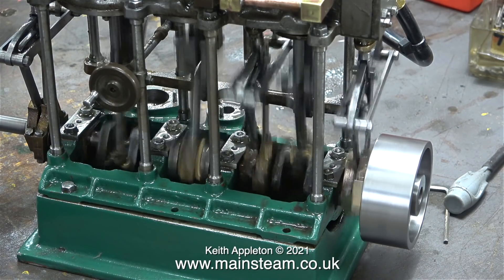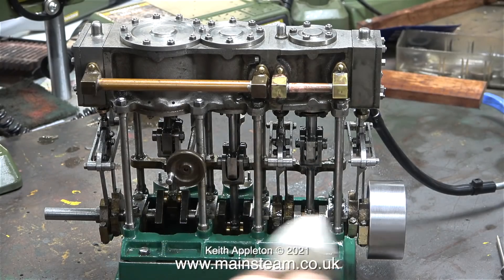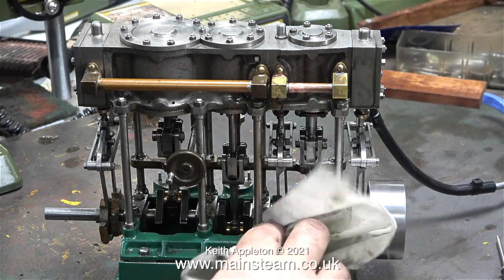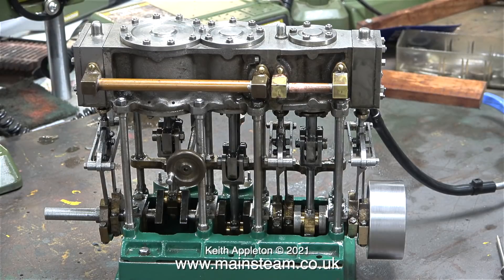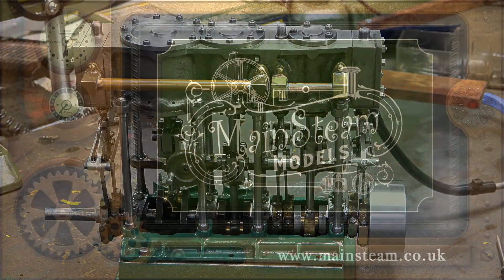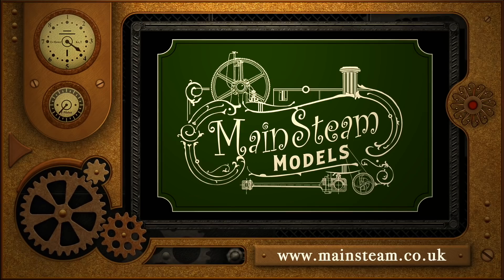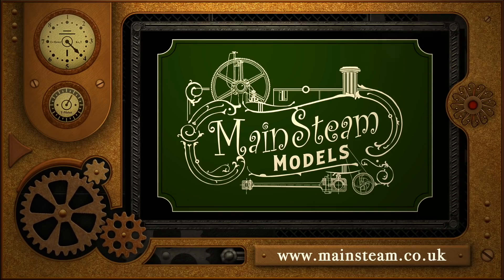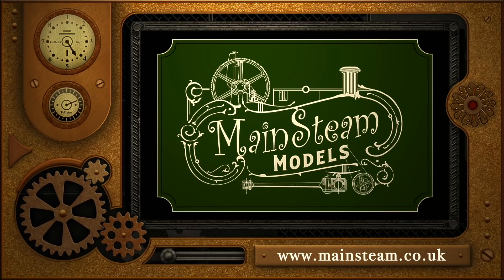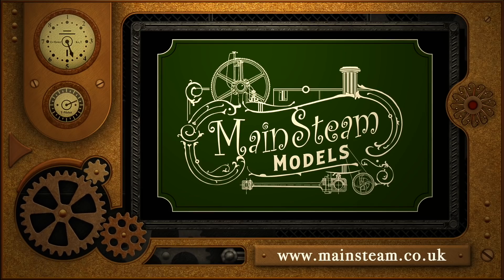And that's about it for this episode. My hands are so oily now I can't even pick up spanners. The last thing to do today is to give the engine a good wipe down with a couple of cloths, starting with a very oily one and working my way up to a clean one. Stay well, thanks for watching and I hope you found it useful. Please take the time to visit my Mainsteam Models website and click on the section that says Video Playlists — by doing that you can find other videos you may like to watch, and by using the playlists you can actually watch the videos back to back.